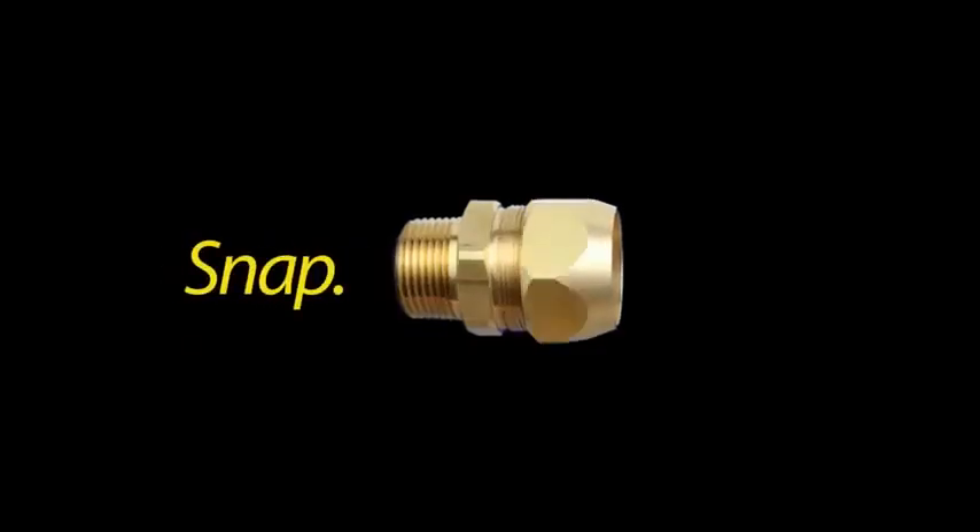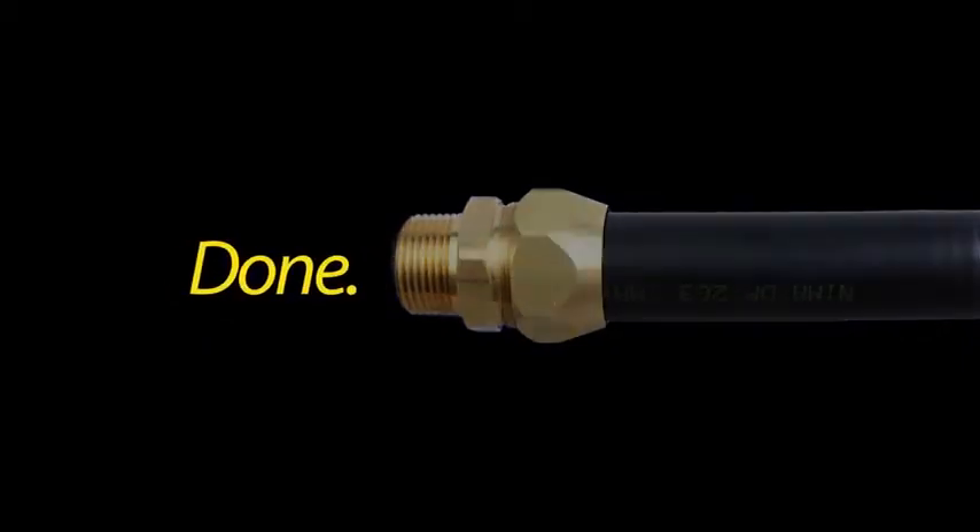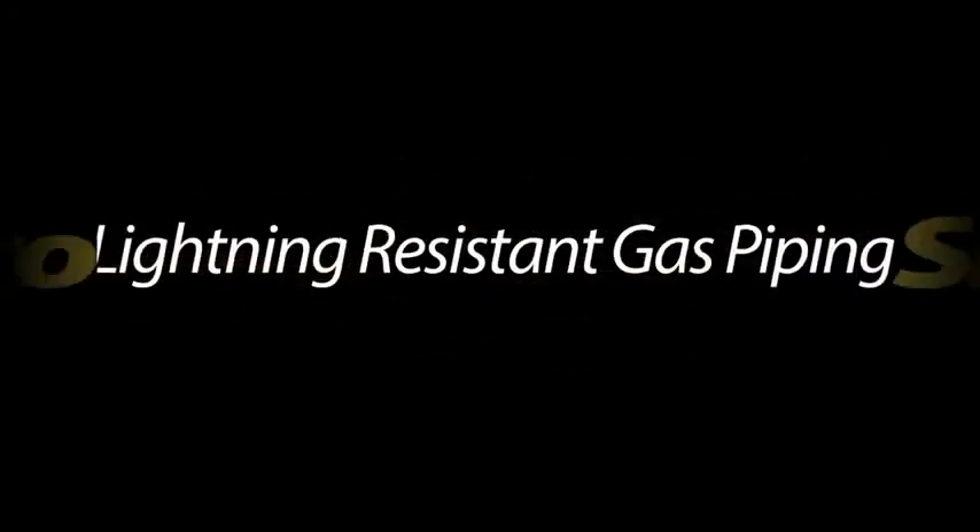Twist. Snap. Tighten. Done. AutoSnap — Lightning Fast meets Lightning Resistant.